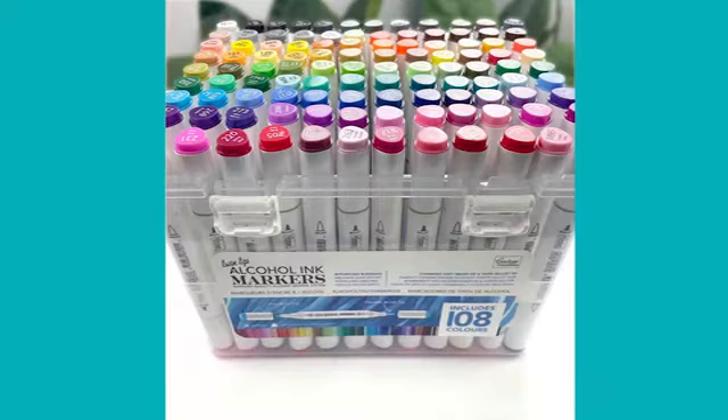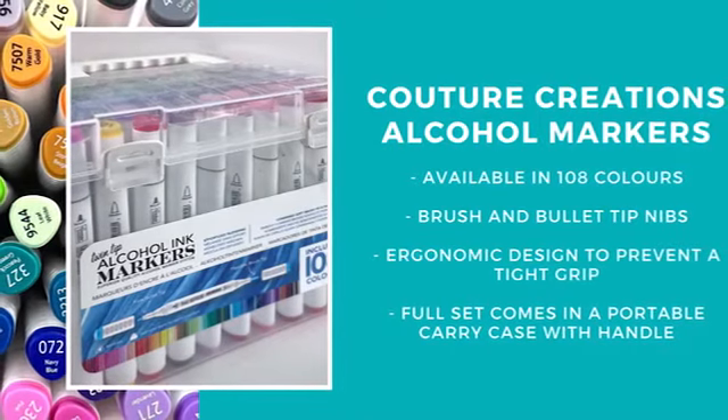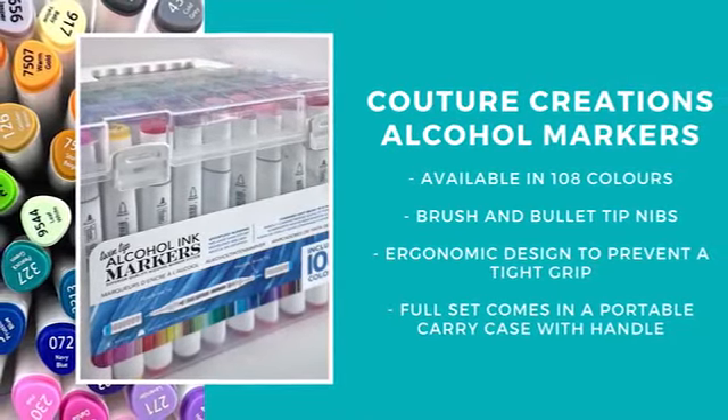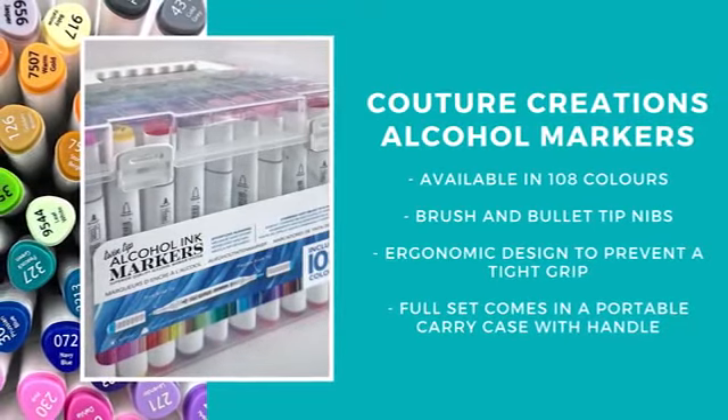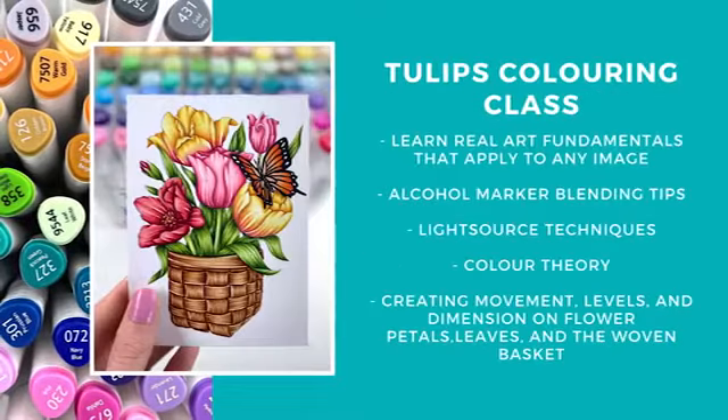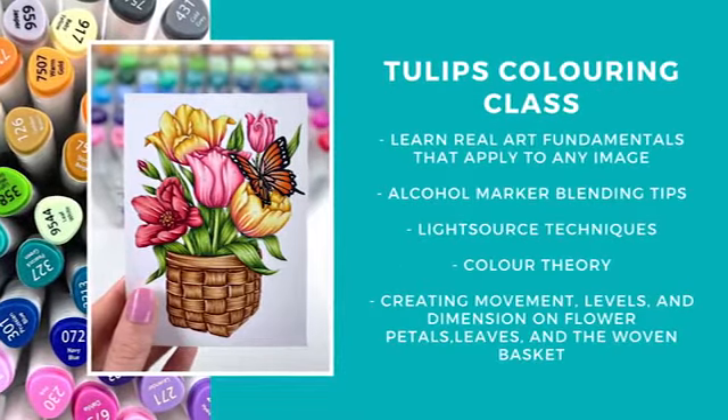I'll also be using the brand new Couture Creations alcohol markers today in this video. These are a new marker range that is available and is a good, affordable option for those who can't afford the more high-end markers. I'll be doing a comparison review video shortly to explain some of the features and differences for you, but please don't hesitate to reach out if you do have any questions.